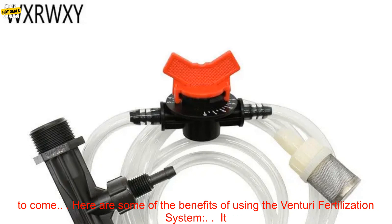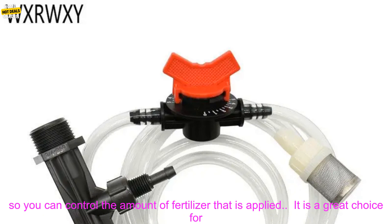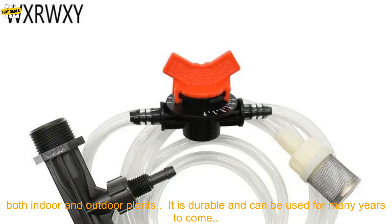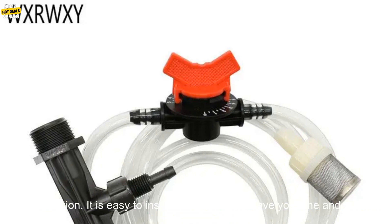The system is also very durable, so it can be used for many years to come. Here are some of the benefits of using the Venturi Fertilization System: it is easy to install and use; it can save you time and money; it is adjustable, so you can control the amount of fertilizer applied; it is a great choice for both indoor and outdoor plants; and it is durable and can be used for many years to come.